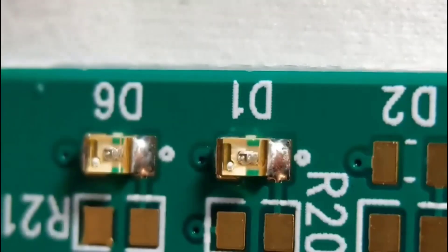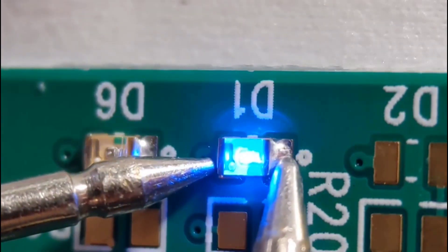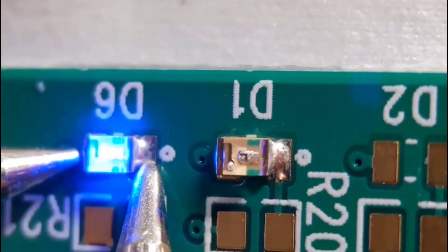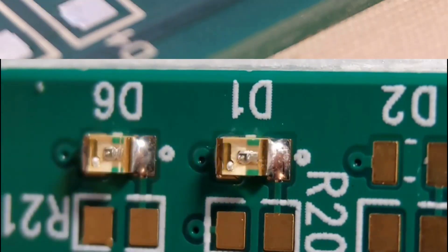I get a little bit of flux off, then light these up just to prove I've got them around the right way. As you can see, that one lights up and that one as well — so they're around the right way. Now I'll move on to something else.